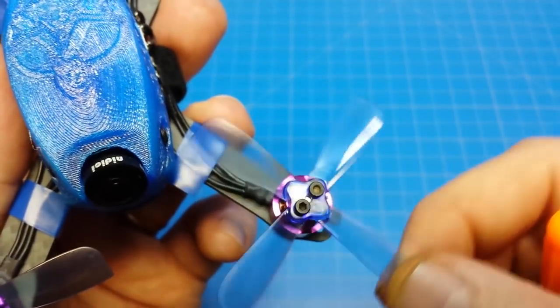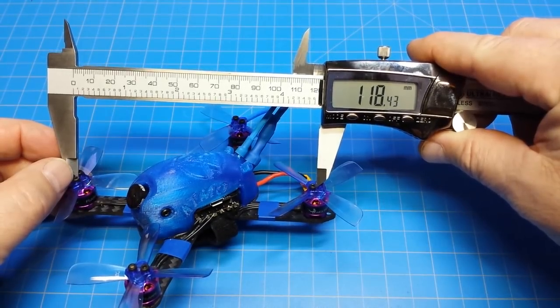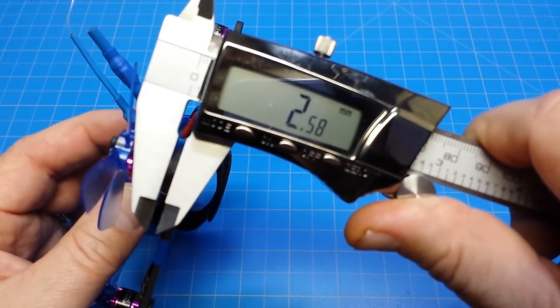You can only run 2.4 inch props. It weighs 79.69 grams, appears to be 118 millimeters, and the bottom plate I selected is 2.58 millimeters.